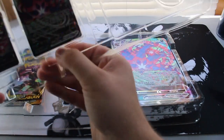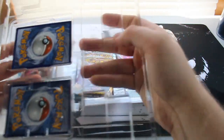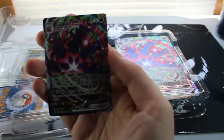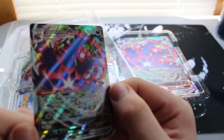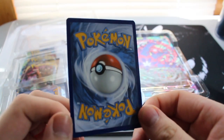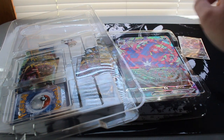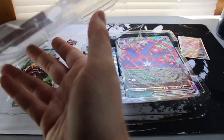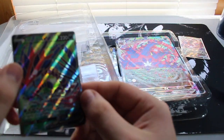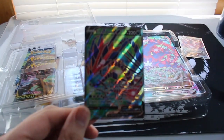Let me carefully remove the promo cards from the plastic, as I do want to hold on to these. There's a little hidden compartment door. There is the VMAX Eternatus — very, very cool card right there. Let me check the back — very, very nice. Let me sleeve that up. I remembered to bring sleeves this time. Now going in reverse order to the Eternatus V — very, very cool card right there.